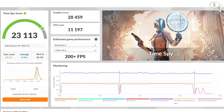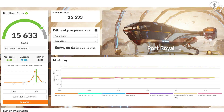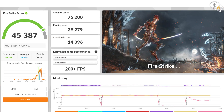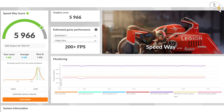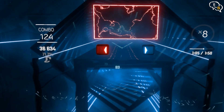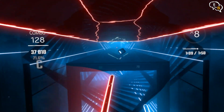Here are the 3DMark benchmarks. Time Spy scored 23,113 and Time Spy Extreme scored 11,395. Port Royale, which is a ray tracing benchmark, scored 15,633. Fire Strike scored 45,387 and Fire Strike Ultra scored 18,901. A new one this time is Speedway, which scored 5,966. VR also works well — I have the HTC Vive and had no problems at all.